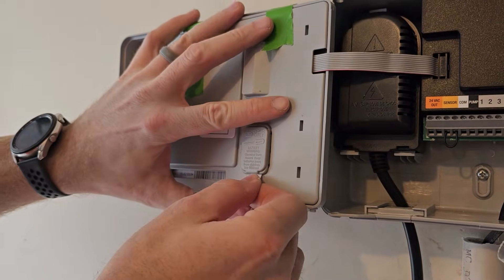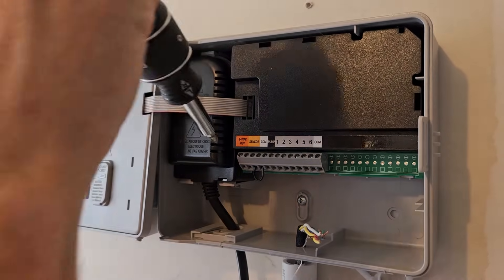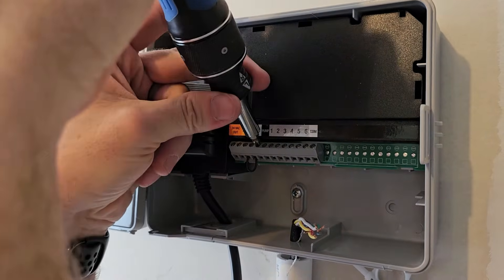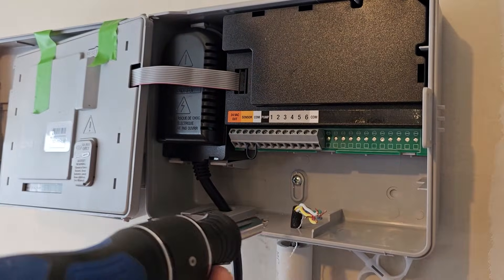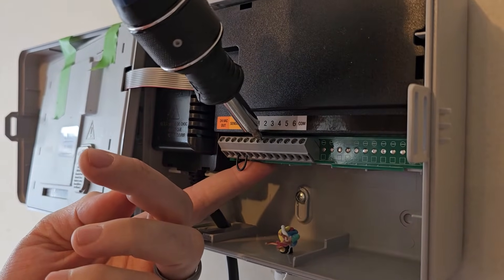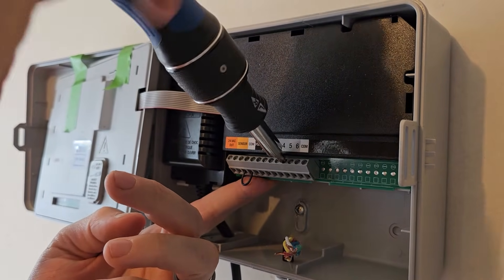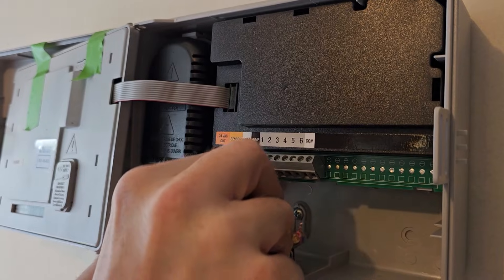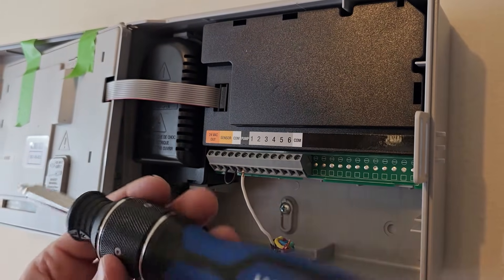Now it's secured on the wall. Pull the tab for the backup battery. The device is still not plugged in — no electricity. There are Phillips screws inside the terminal block that you'll need to loosen. Loosen the one for the common wire — lefty loosey. Then loosen as many zone terminals as you have. Since this has four zones, we'll loosen the first four: one, two, three, four.